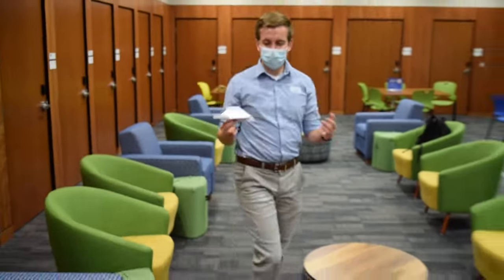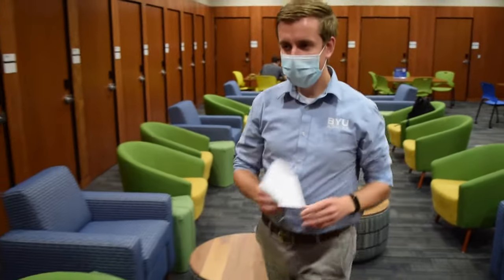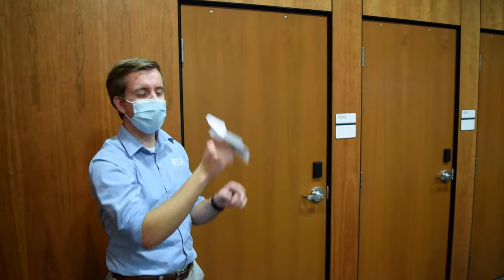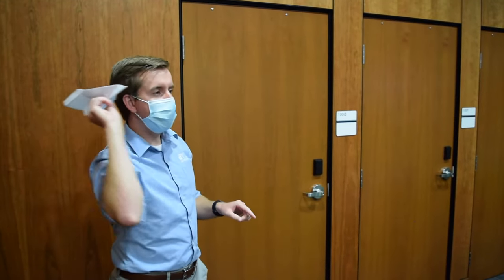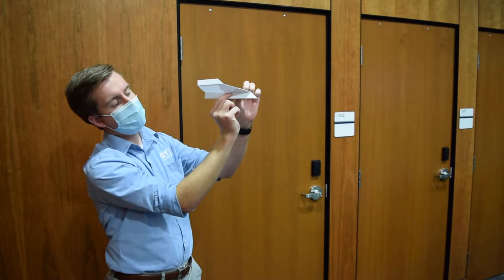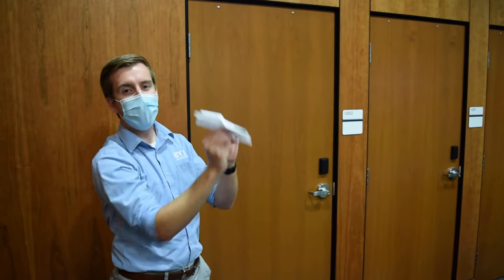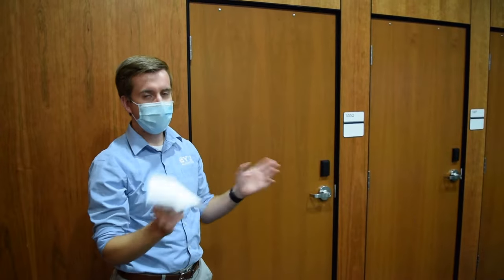One of the keys is to let the airplane choose when it's ready to fly. All you have to do is throw it straight, maybe slightly up a little bit, but you want to get it moving and gradually release the pressure on your fingers. And when the airplane is ready to fly, it'll just fly.